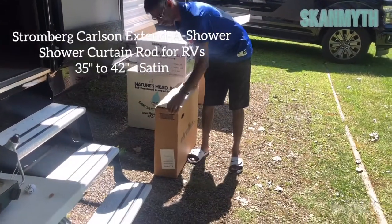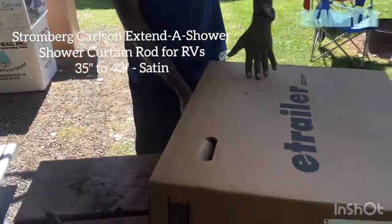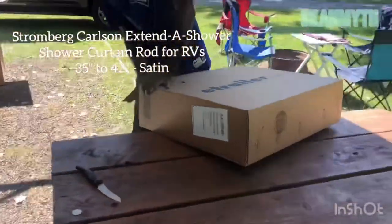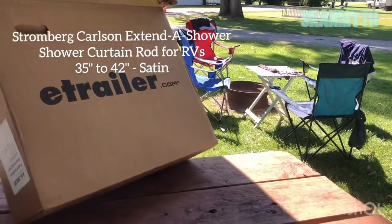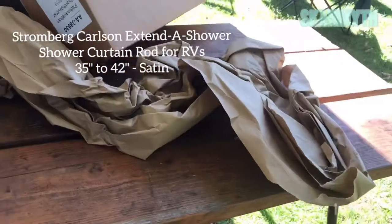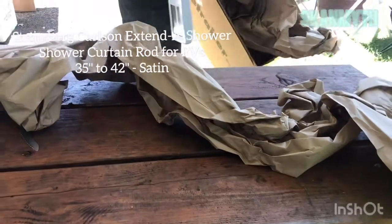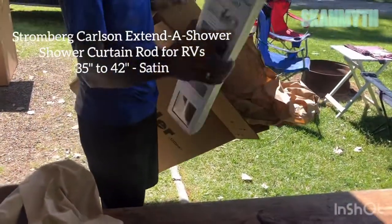I'll open the shower rod. This is something we used to do for kids — we put a big box and a small item inside. Surprise! This is a big box for this small item.